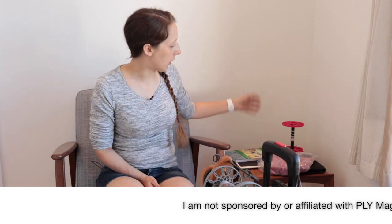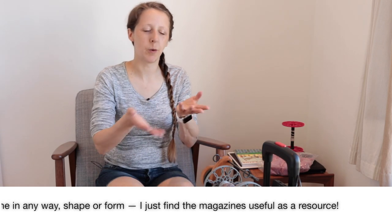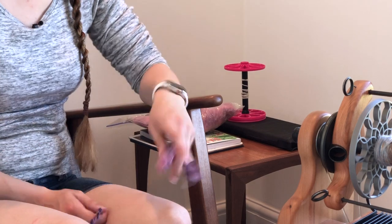Hey everyone, welcome back. My name is Bex from the Tiny Fiber Studio podcast and you are watching week 12 of the 51 Yarns spin-along. This week is core spun — apologies, this is about a week late. I'm on a week off at the moment, trying to catch up, but it was quite a stressful week last week so I gave myself a little break. I did core spin some stuff.